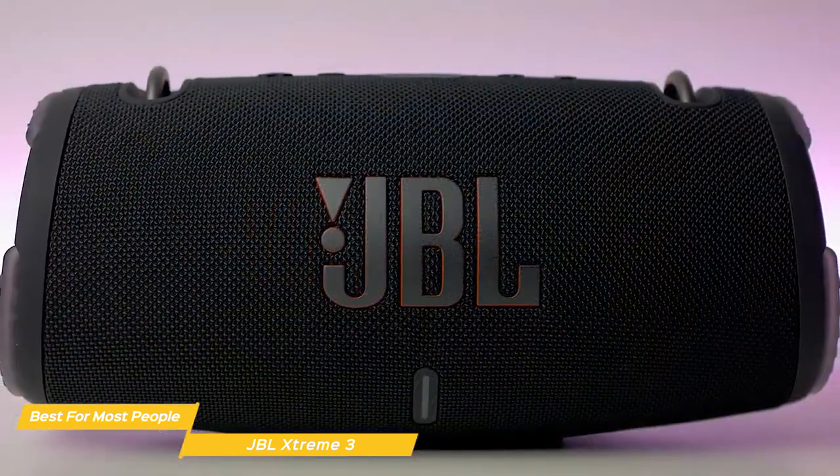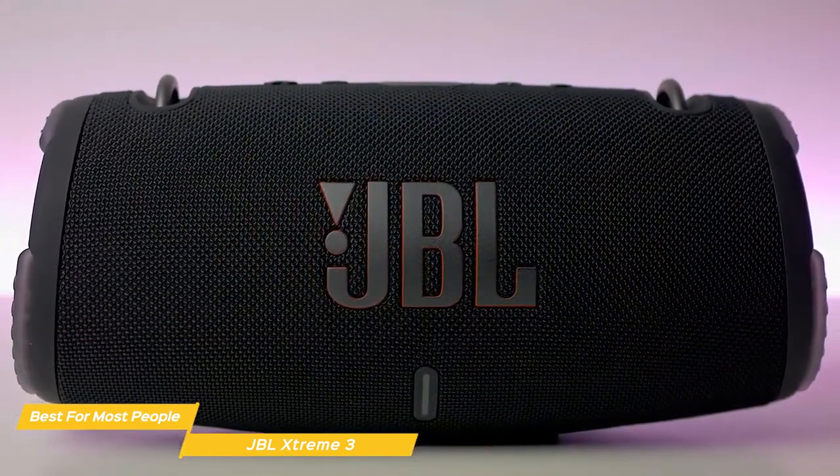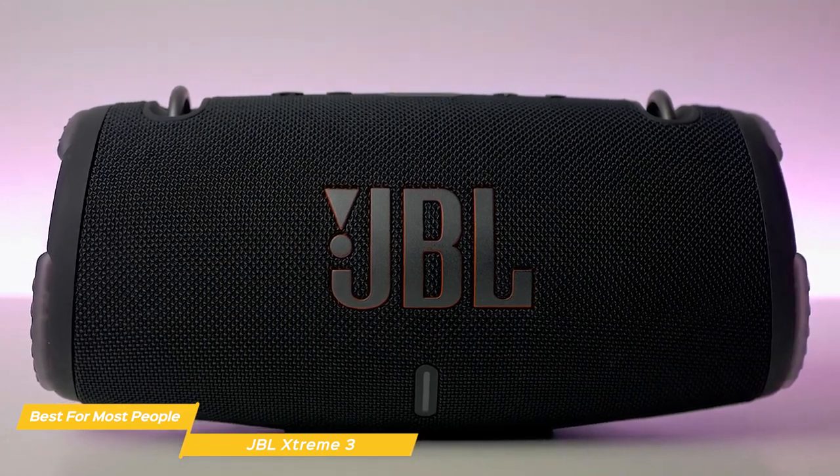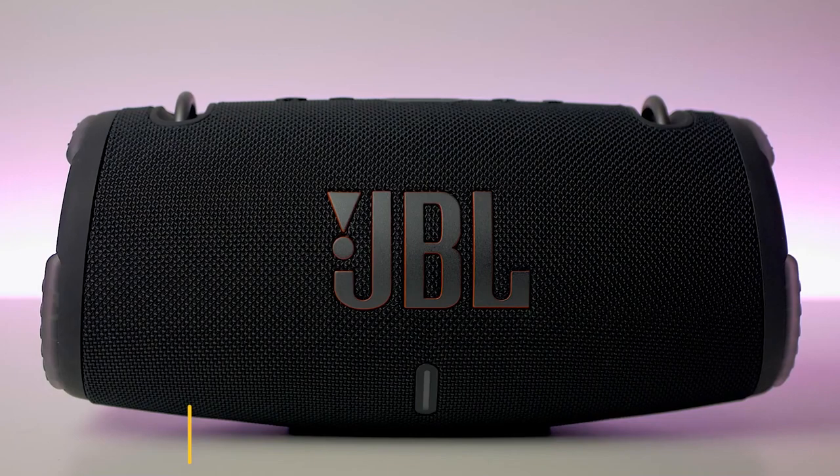It's stylish, durable, and delivers amazing sound quality with powerful bass. Plus, with features like Party Boost and a long battery life, it checks all the boxes that most people are looking for.